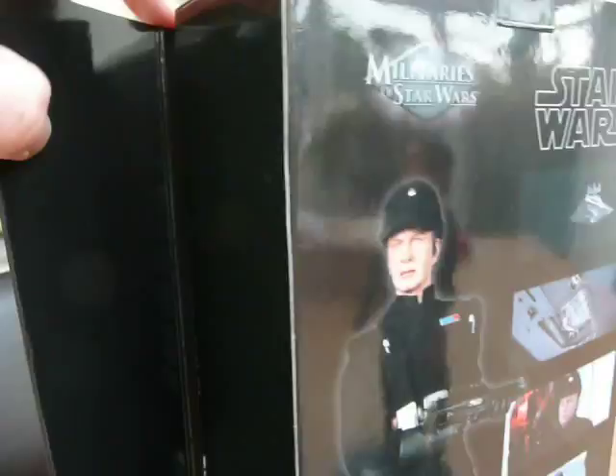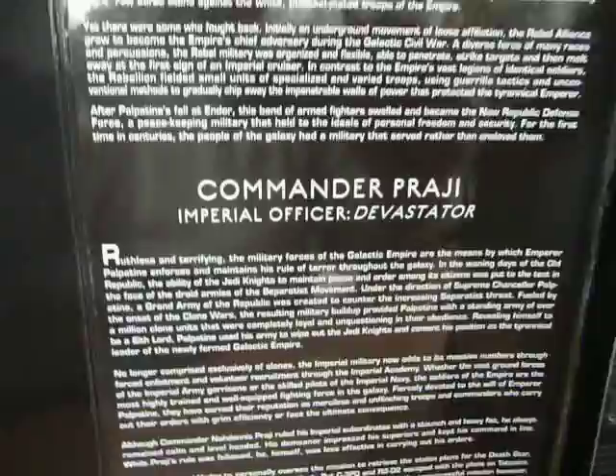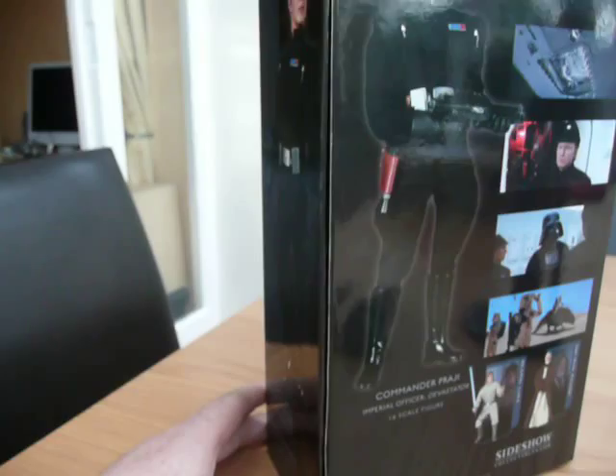The usual Sideshow box — that's where all the figure and accessories were. And then you get the write-up about the character. We'll zoom in to show what accessories you get; I'll show you them in a minute. Magnetically sealed box, like all the Sideshow boxes.